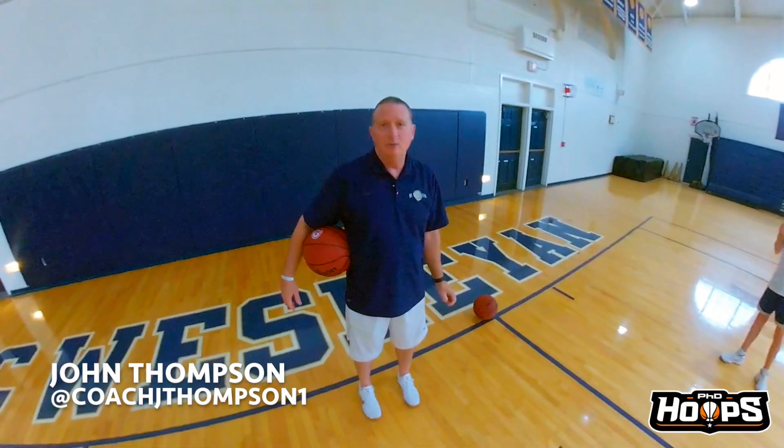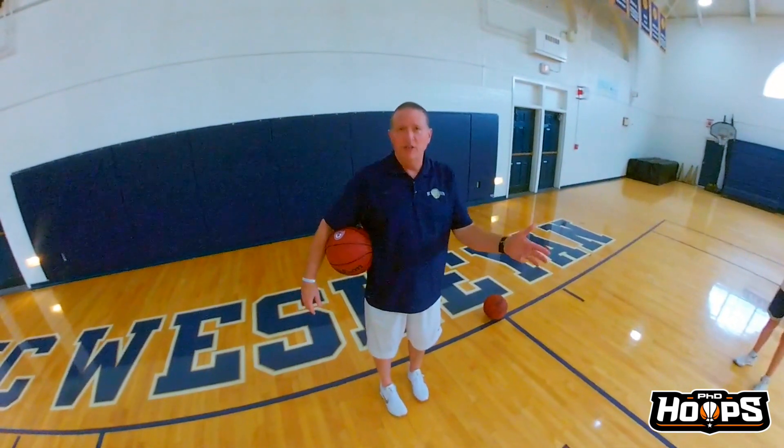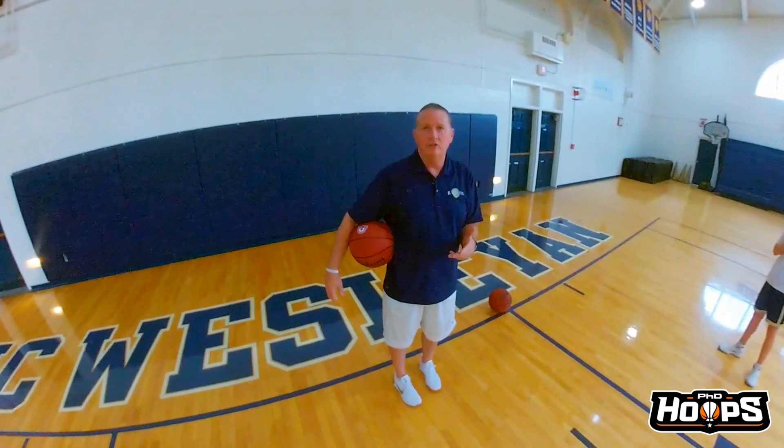Hi, I'm John Thompson, head basketball coach at North Carolina Wesleyan. Today we're going to do a combination drill that incorporates some defensive work as well as some offensive work.